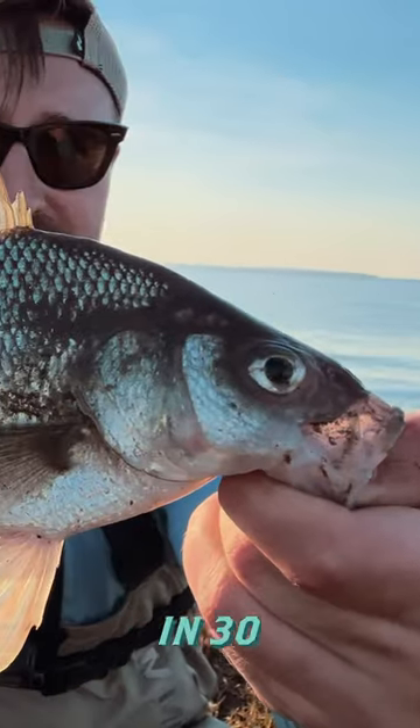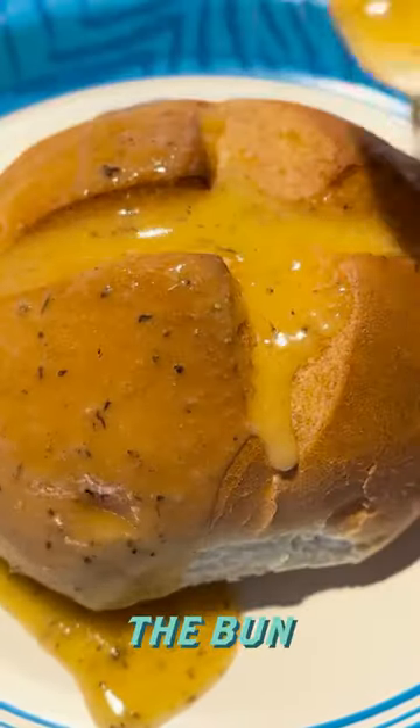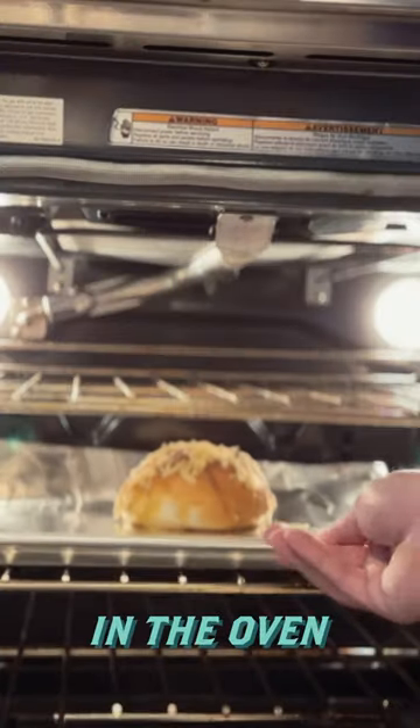White perch sandwich in 30 seconds. Pour some garlic butter over the bun, sprinkle Carolina Reaper cheese over the top, and pop it in the oven and let it melt.